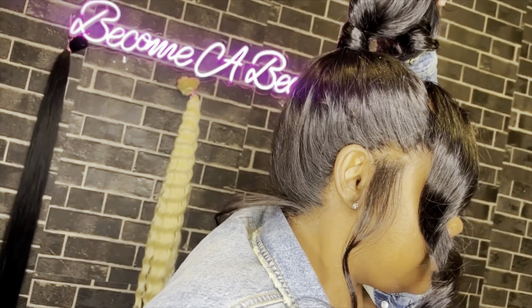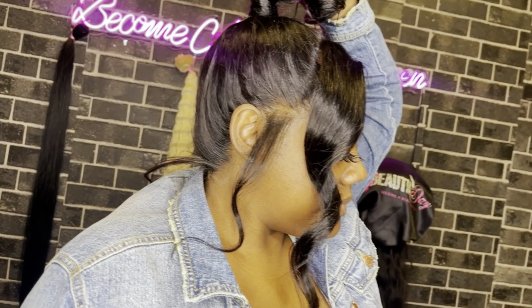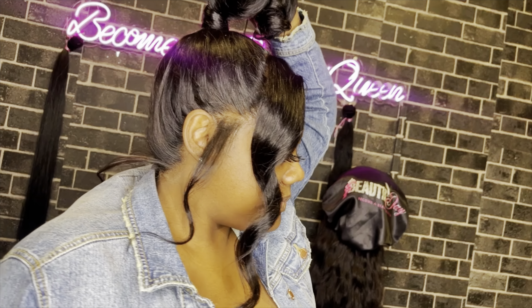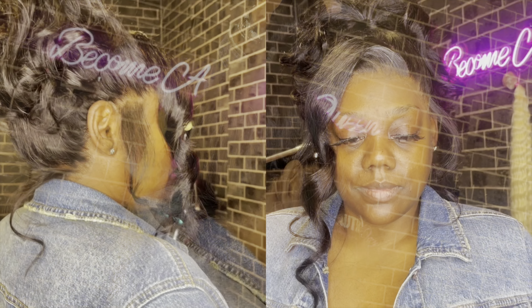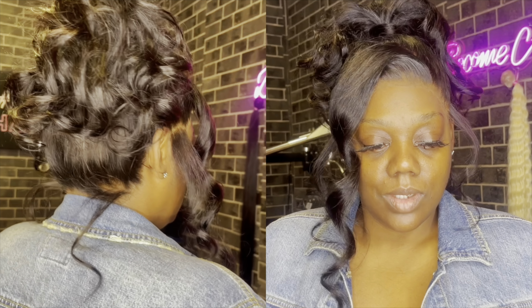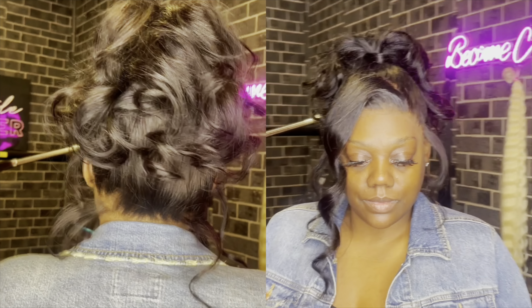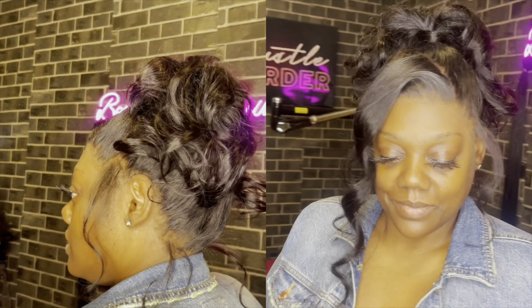Back to this look — I did some loose curls so that they fall nicely even when I'm pulling it out. When you curl it, it allows you to play with it a little bit so it doesn't look flat and has no volume. Now I'm just going to curl my front, and then we're going to be all done after that. This is easy.